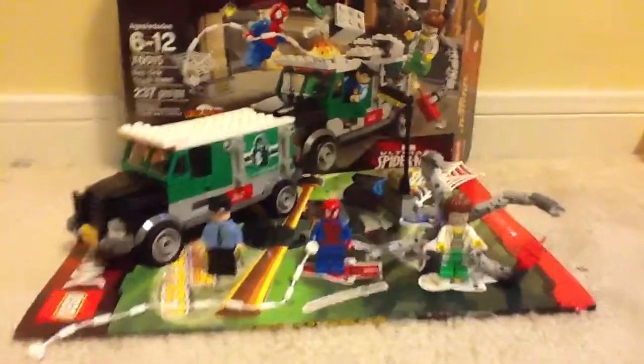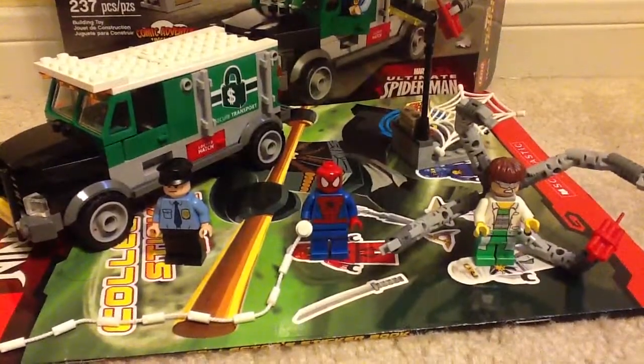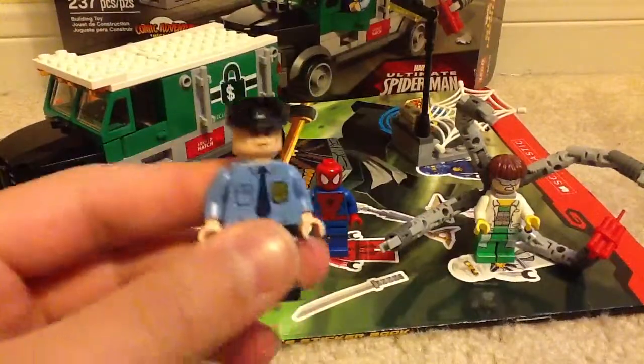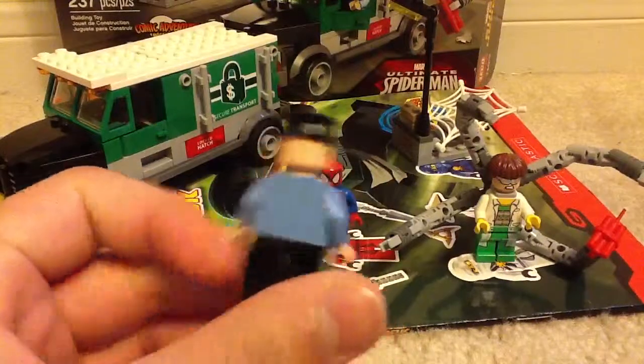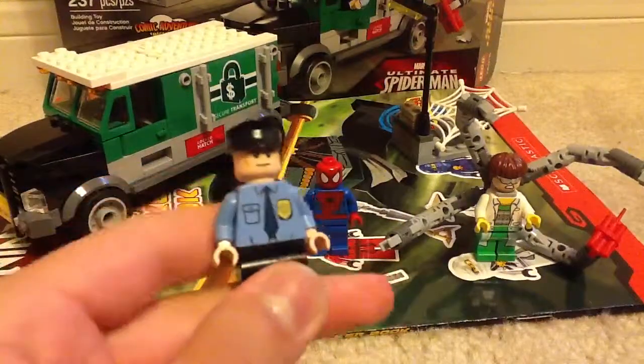So let's look at the figures. You get three of them. You get this cop right here, so he can drive the truck. Pretty cool. He doesn't have a lot to him, but he's still fine.